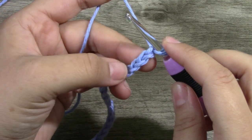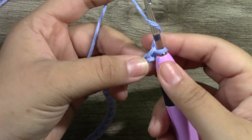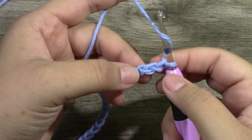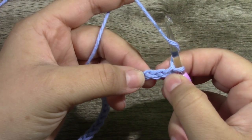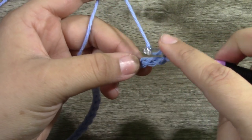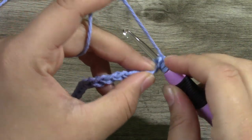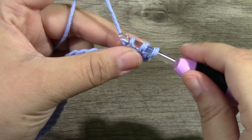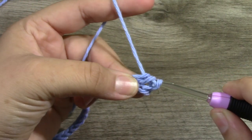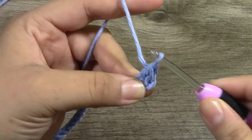To begin our foundation row, you are going to yarn over and put your first double crochet into the third chain from the hook. So there is our first, our second, and here is our third chain. You are going to yarn over and place a double crochet into that chain.